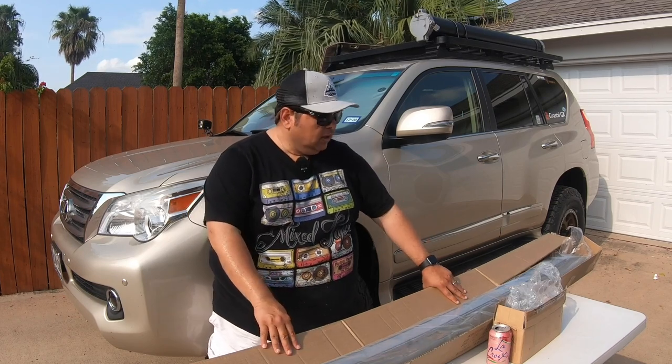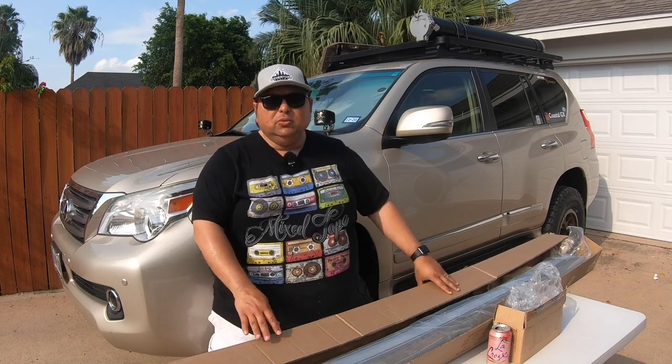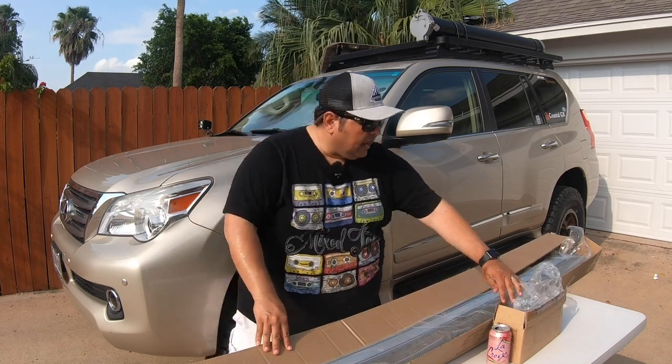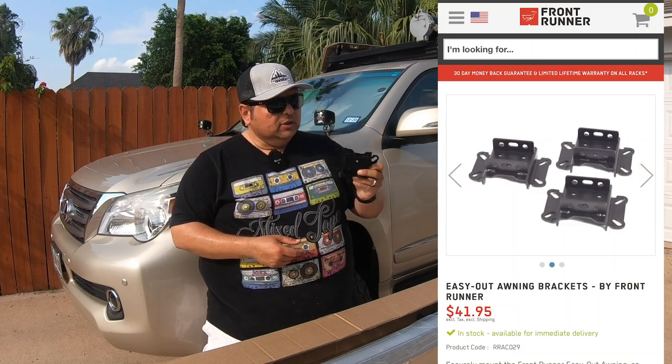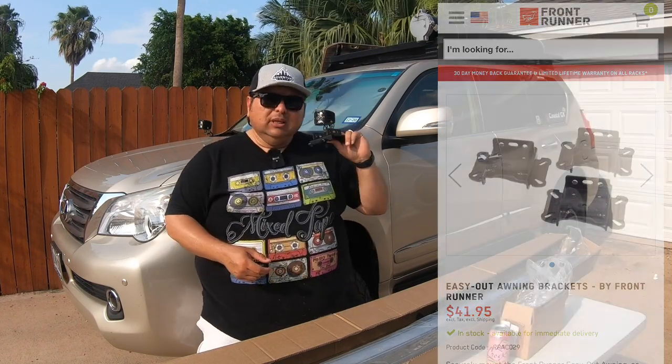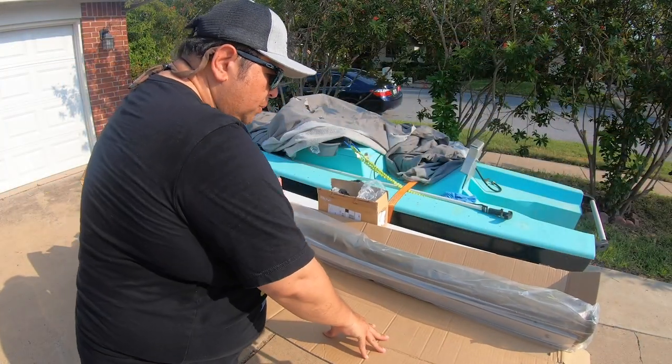One of the things that piqued my interest because of the value and simplicity was the Ironman 4x4 USA awning. I already have a Front Runner Slimline 2 roof rack, so I went to their website and ordered some brackets to easily mount it up there. I might need my son Robbie's help to get it up there. Hopefully we can get this done today and maybe even put it to the test before the sun goes down. I already took the liberty of opening the package.